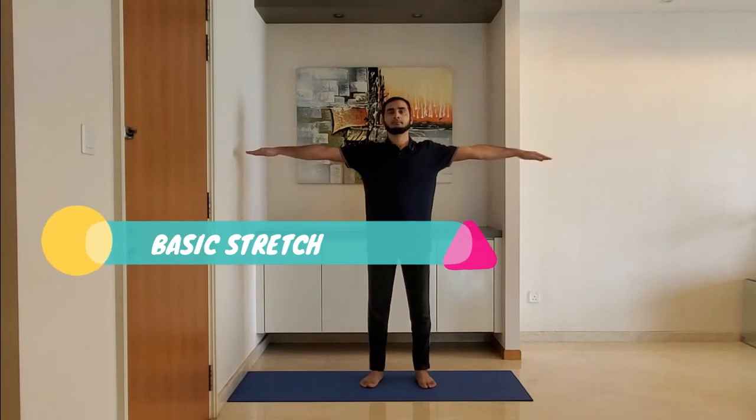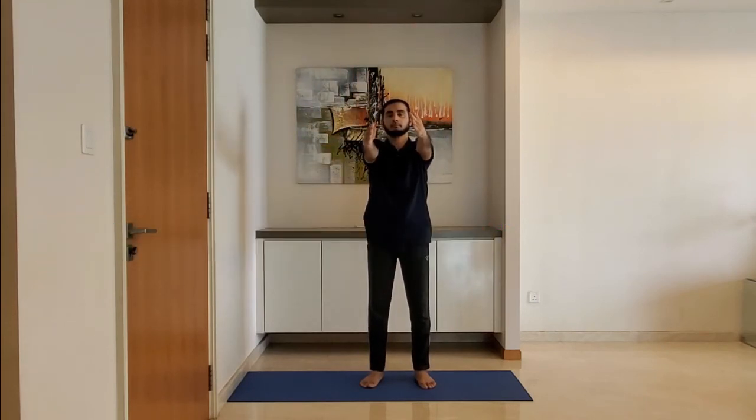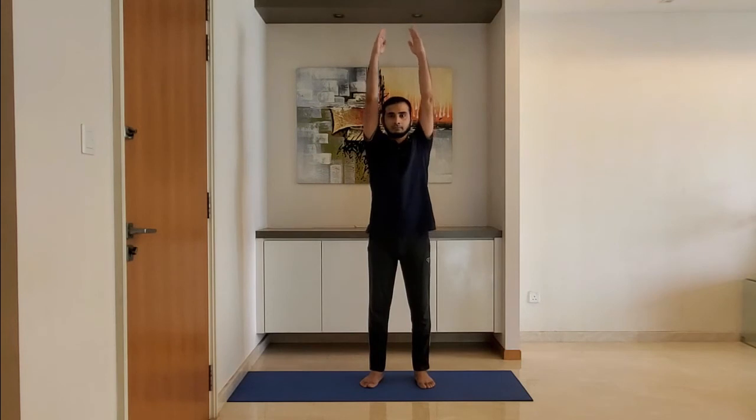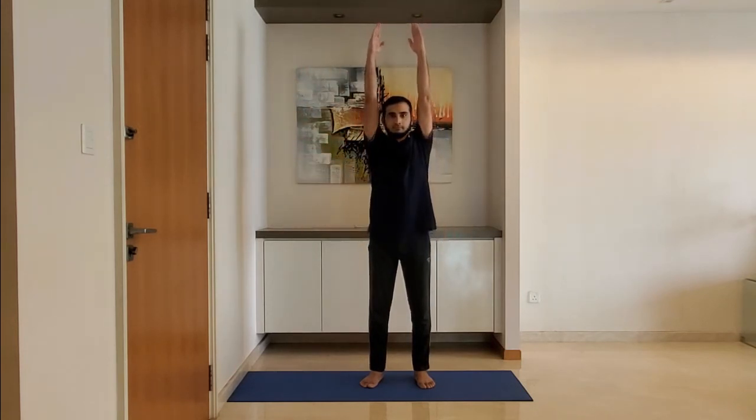Next up, basic stretch. Stand with feet shoulder-width apart, arms relaxed by the side.